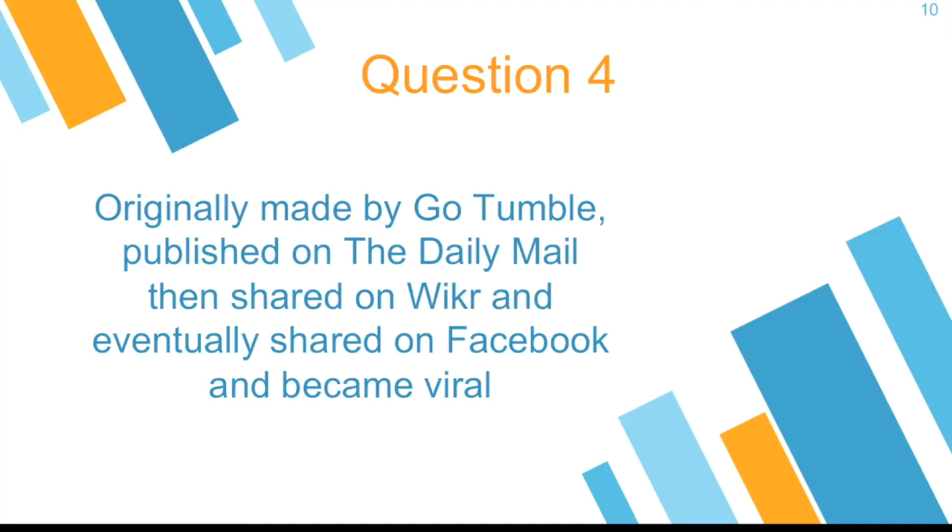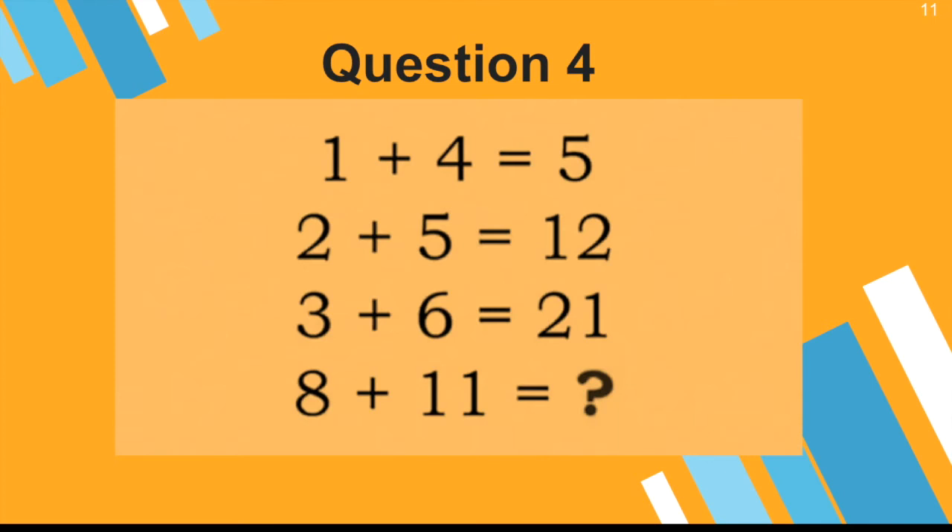Question four. This question was originally made by GoTumble and published on the Daily Mail, then shared on Wicker and eventually on Facebook, where it became viral. Here is how it goes: 1 plus 4 equals 5. 2 plus 5 equals 12. 3 plus 6 equals 21.